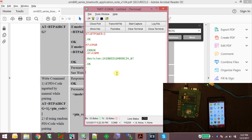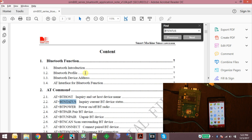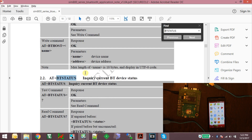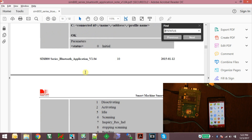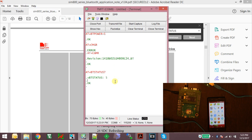We need to check whether any devices are available for connection. Using the command AT+BTSTATUS, we can see the Bluetooth status is 5, which means idle. There are no Bluetooth peripherals that were paired earlier, so everything is blank. Now let's scan for any Bluetooth devices available in the vicinity.